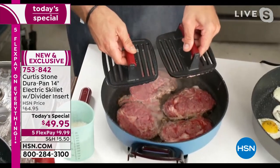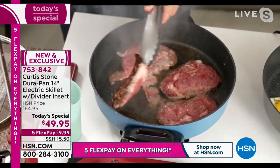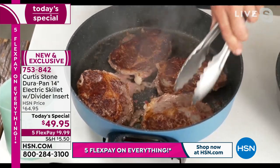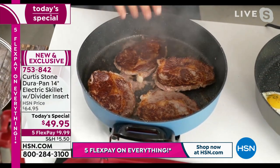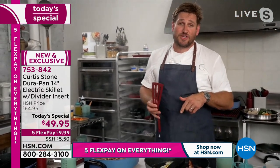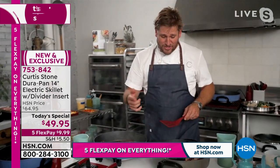Curtis has his grill presses available as well. Look at these ribeye steaks — look at the colour you're able to get on those beautiful ribeye steaks. You want that caramelisation on both sides of your steak. This is a rapid skillet, not one of those slow skillets you might have used in the past — not your mum's old electric fry pan. Watch how quickly it gets colour on both sides of those steaks.